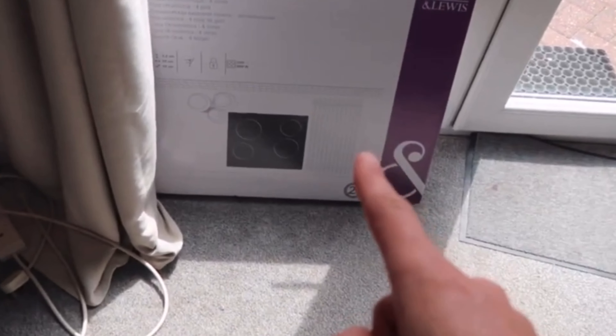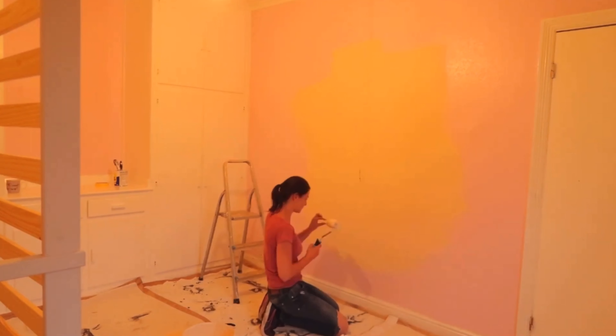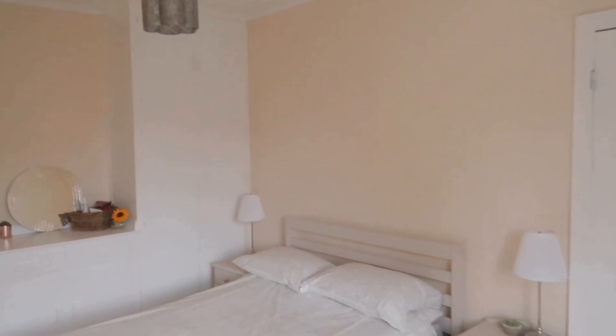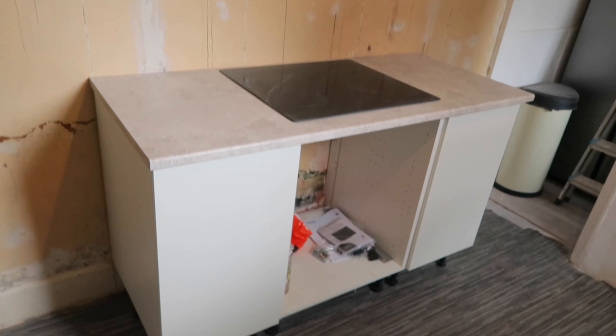Hi guys, hope you're all doing well. In the last episode you saw that the ceiling tiles came down in the kitchen and I was starting to plan out the new cooker unit that I was going to be putting in place. I needed to build up the cupboards and make space for it to go so that all of the electrics could be fitted in place. I also gave my bedroom a refresh because I was going to be starting back in work and wanted a nice place to wake up to. So let me show you what I've been up to over the last few weeks.